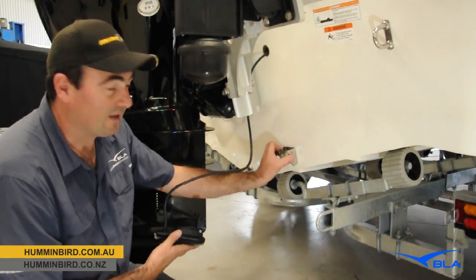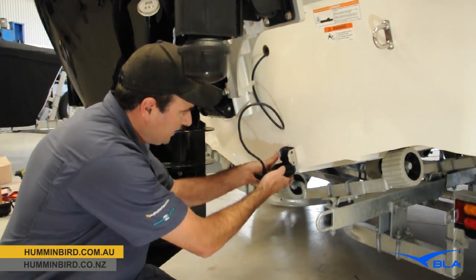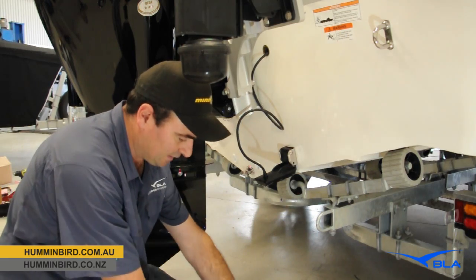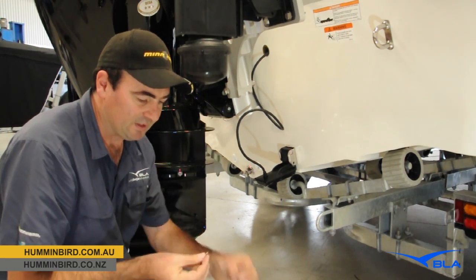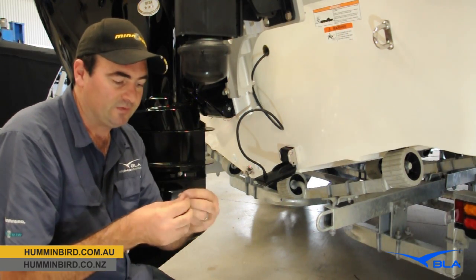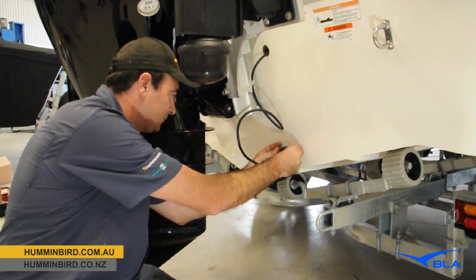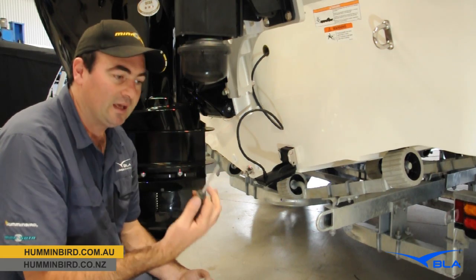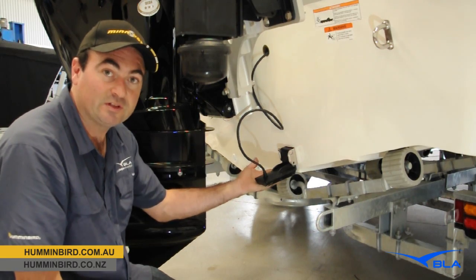We've got the bracket now mounted onto the back of the boat, so now we just need to place the transducer in. It slides up through there - grab the main bolt, that goes through, then we just have two washers. One nylon washer goes on first, then a stainless steel washer, fitted to the nylock bolt, and that comes in on the other side. All you need from there is the Allen key supplied in the kit and a Phillips head screwdriver. We'll get this tightened up and then set the angle of our transducer.